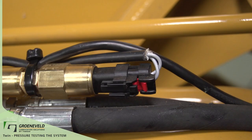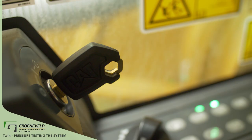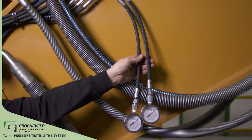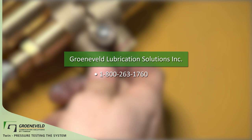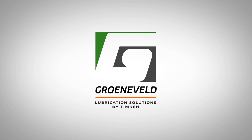If the system builds up to the proper pressure, the system will close the pressure switch and the cycle will finish. Go ahead and shut off the power. Now you can remove the gauges and reinstall the end plugs into the manifold. Any time work is done with a system, run a couple of test cycles. If you're encountering any other problems with the system or if the gauges are not functioning properly, reach out to Greneveld Lubrication Solutions, Inc. at 1-800-263-1760. This concludes our Greneveld Quick Tip video on the TWIN, pressure testing the system.